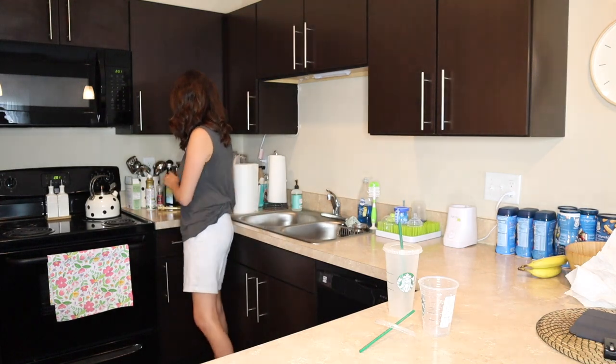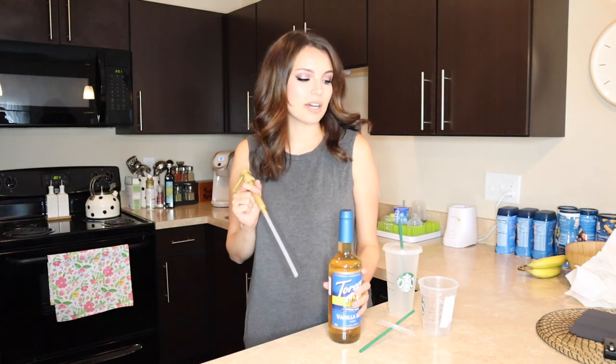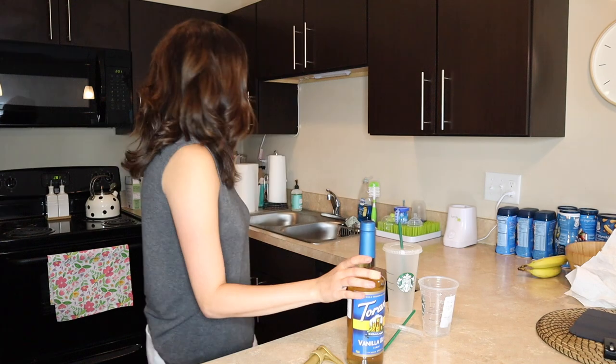I have some stuff over here, and as you guys know, I drink Starbucks every single day and it is seriously becoming a problem. I have tried so many different iced coffees and coffees with our Keurig and everything else. I really don't like hot coffee — I am definitely an iced coffee kind of girl.